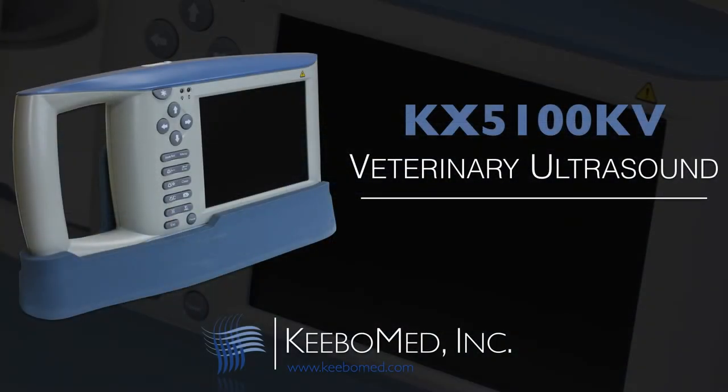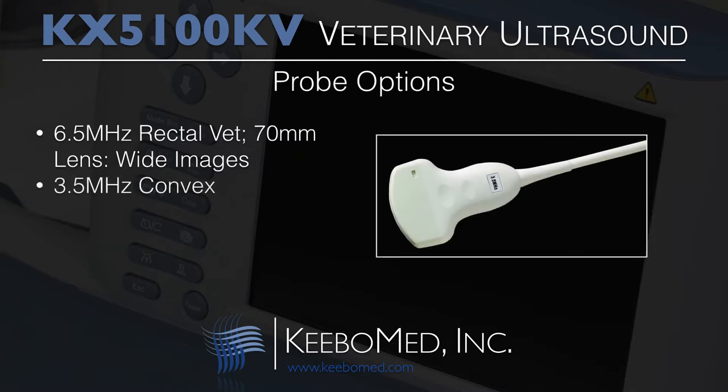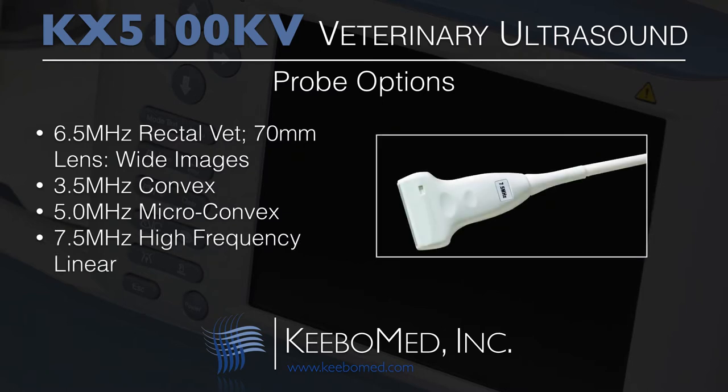The KX5100KV supports four different probes: a 6.5 MHz rectal VET probe with a large 70mm lens to produce wide images, a 3.5 MHz convex probe, a 5 MHz micro-convex probe, and a 7.5 MHz high frequency linear probe.